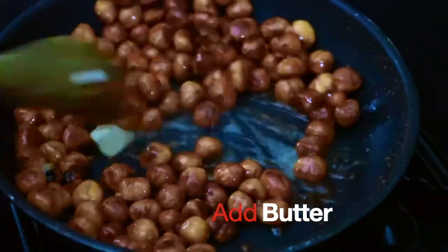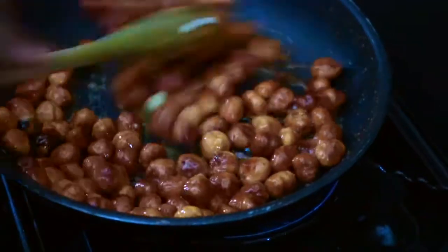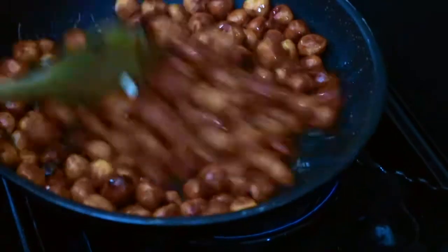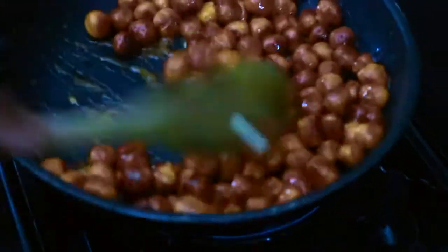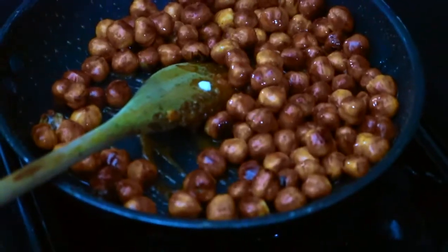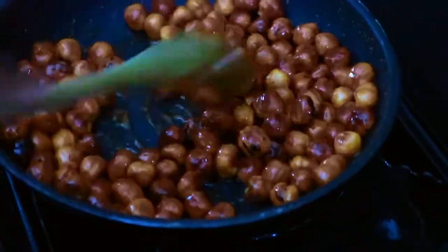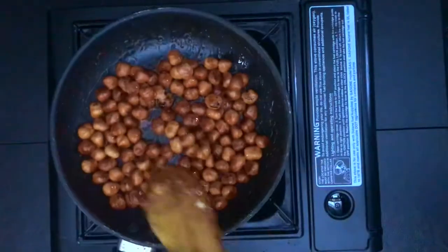Once your nuts are caramelized and you get a nice beautiful golden brown, you're going to add a little piece of butter. The butter helps the nuts from sticking together when they cool down. Just stir your butter in, then pour them down on a cool surface, preferably a silicone mat or parchment paper.